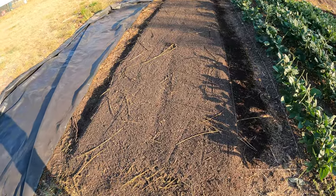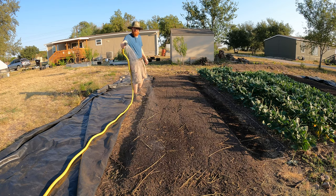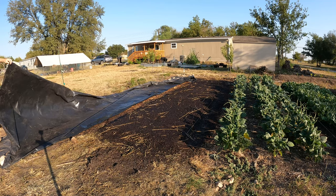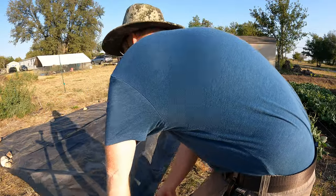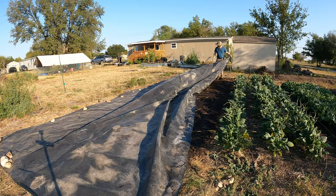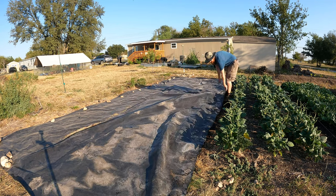That's looking really good guys. I'm going to go ahead and water this and let it sit for about a week. I'll probably tarp it once more for one week — let it be tarped and wet — and see what breaks down, then I can come through and seed this. That tool is really awesome, I really like it.